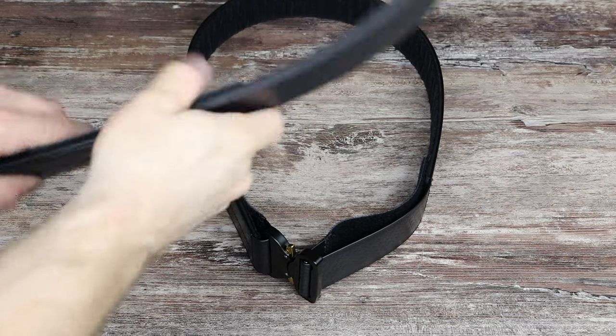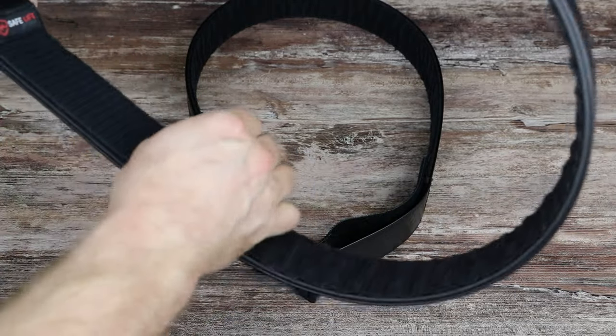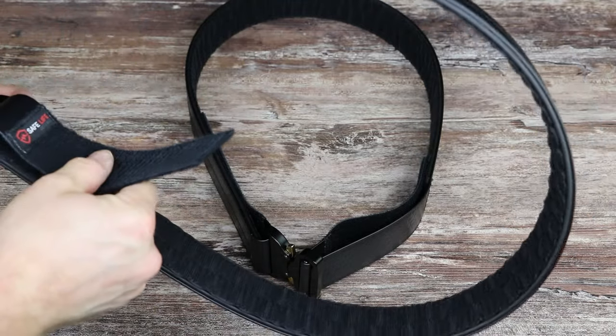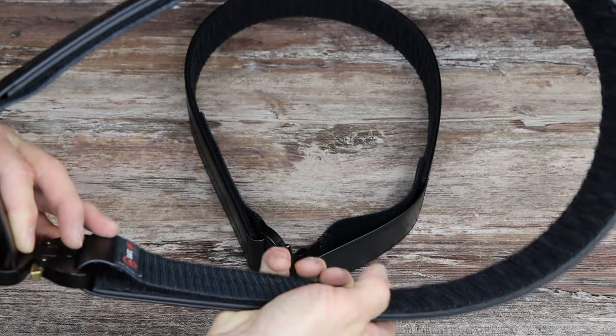The other side of these comes pre-set, already bent around for you. There is a little adjustability in there — if you want an extra inch or half an inch, you can have it. Or if you want to replace the Cobra buckle, you can do that as well instead of having it locked into place.